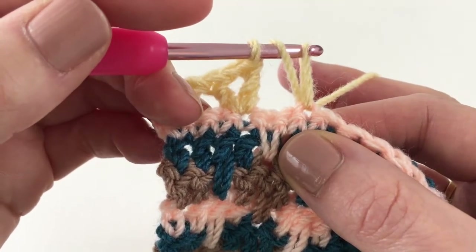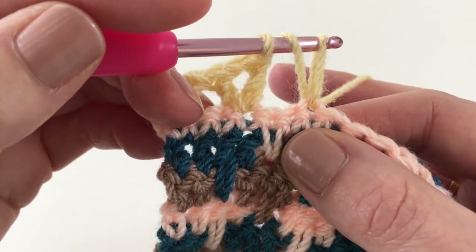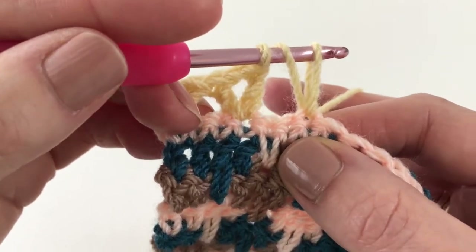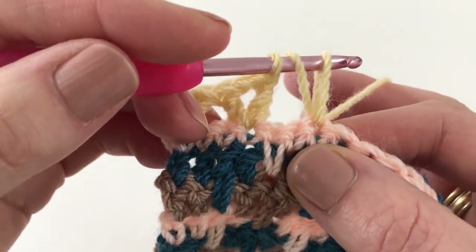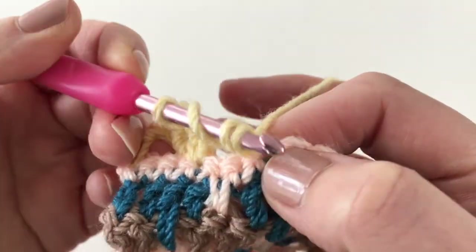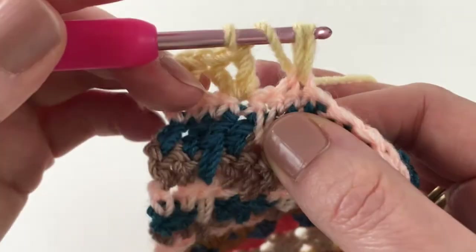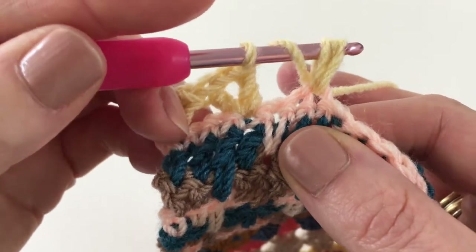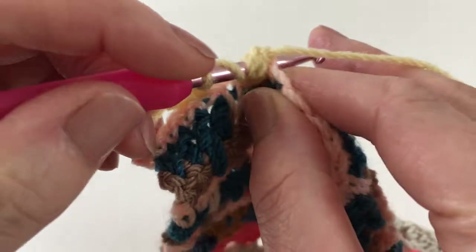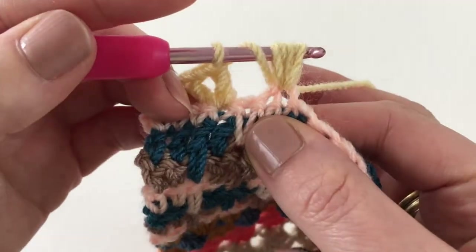Then we do the same thing twice more, because this is a puff stitch made up of three trebles — it counts as one treble even though it's not a proper treble. So yarn over, go into the stitch, yarn over and pull through, pull it up to that height. That's two — and once more: yarn over into the stitch, yarn over and pull through, and pull up to that height.